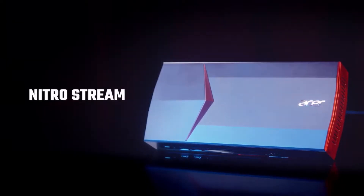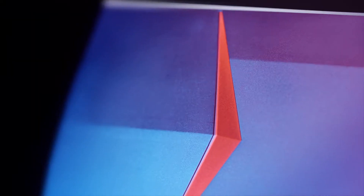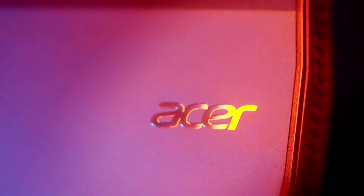The Acer Nitro Stream is your dedicated streaming PC for PC and console games. You can share your gameplay and interact with your community thanks to its optimized streaming hardware and software.